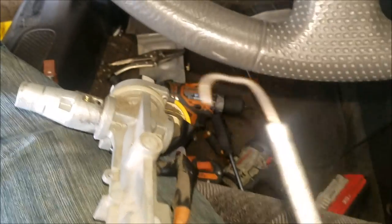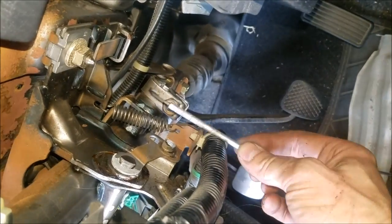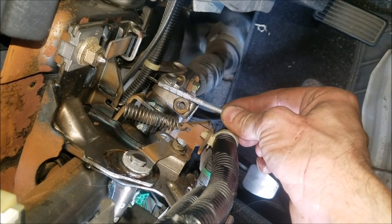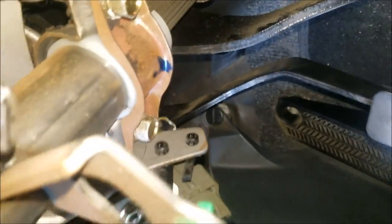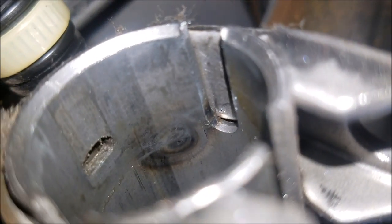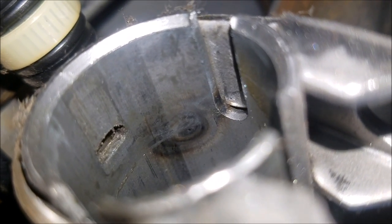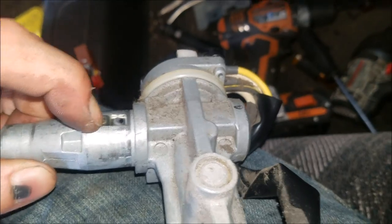I've got the old part out. This is the tool I used — basically I took this tool and went up through here at this angle, found the hole and pushed down. There's the hole right there. You push down on this pin while you're wiggling it out and it should pop right out.